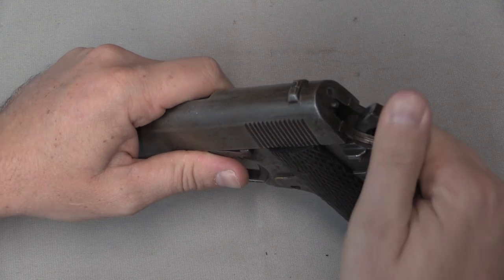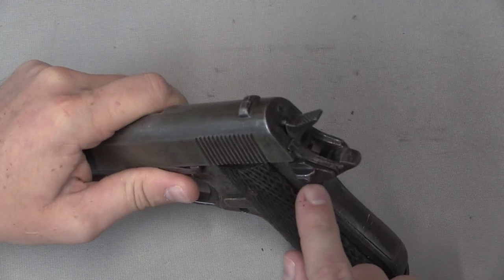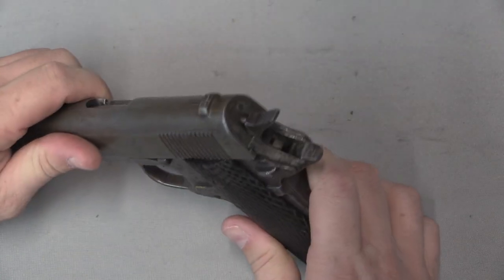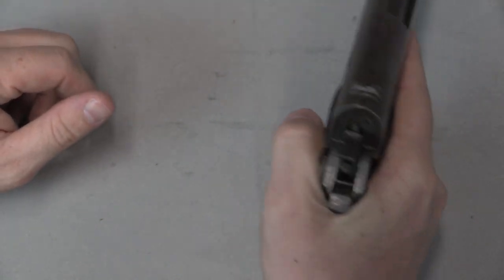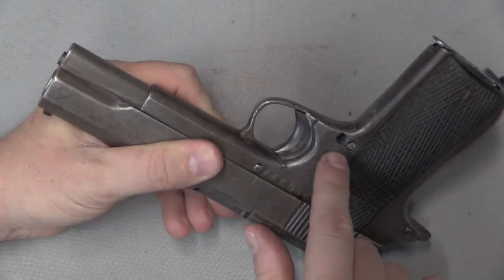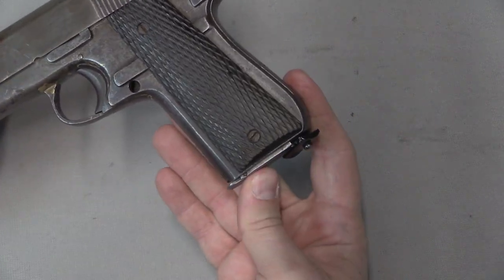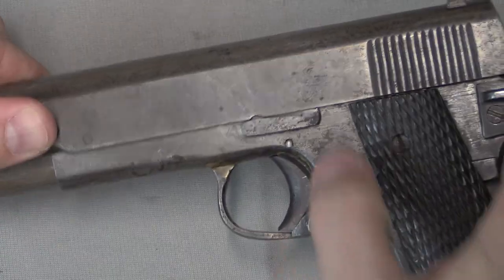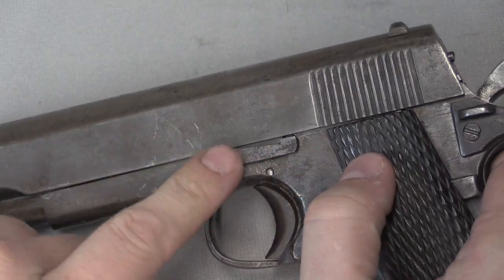The hammer, for example, still works and does exactly what it's supposed to, but the profile's a bit different than a 1911. Safety — total failure. Complete failure on the safety because it pivots on a pin here and is held in place by a screw, and it does not move and does nothing whatsoever. But it does look like a safety — it's got that little thumb stop. Maybe the guy thought that was a thumb rest for your hand. The magazine catch is unfortunately missing from this pistol; it looks like it was made the same way as a standard 1911. Someone has added a little aluminum plate that simply holds the magazine in place — that was added after the gun came back to the US.